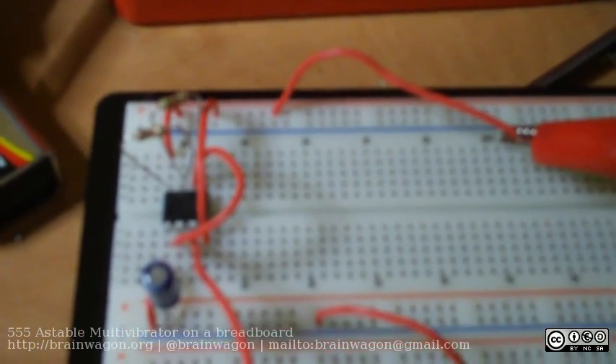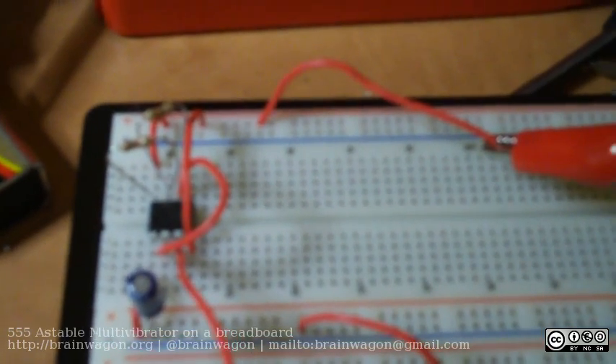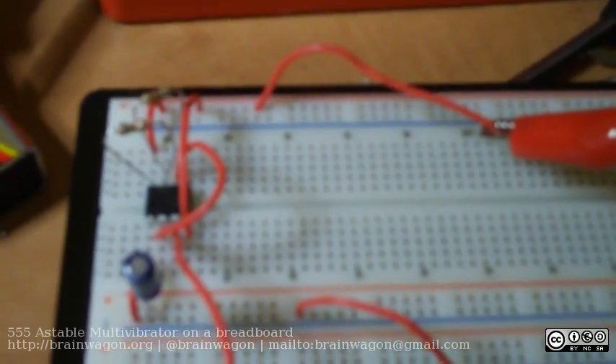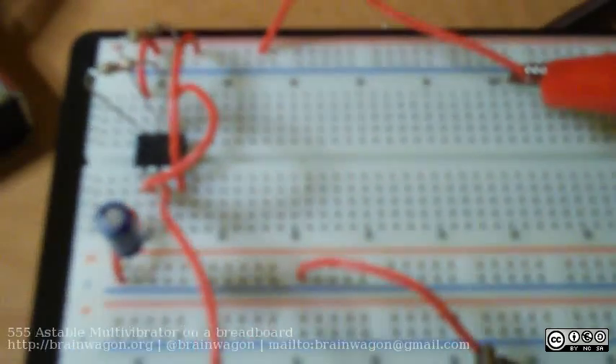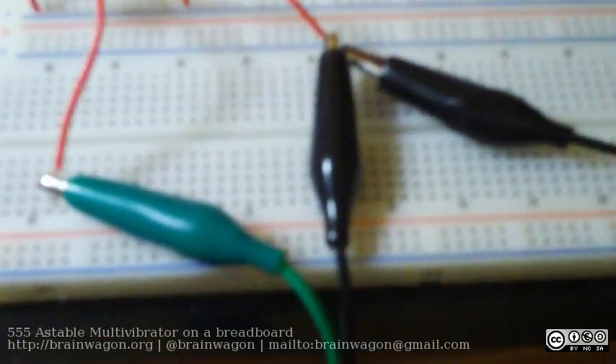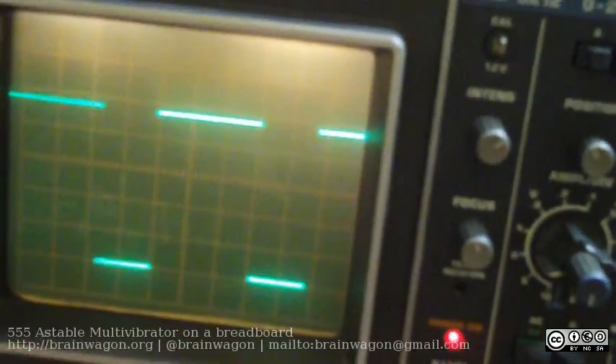So that's going to have a duty cycle of basically 60% or 70%, I can't remember. Anyway, it's not going to be 50%. I wired this up to just a 9-volt battery on my breadboard using parts I had on hand, and the output comes out on this green terminal, pin 3, and into my oscilloscope — and voila, here we go.